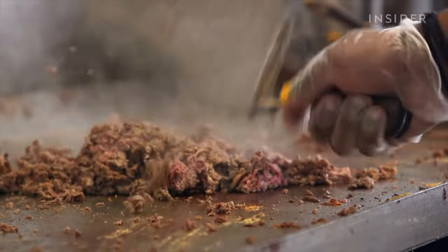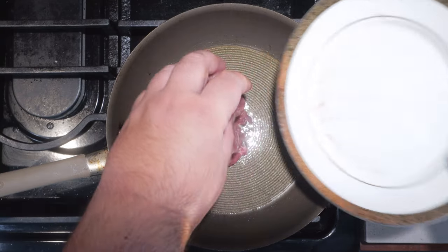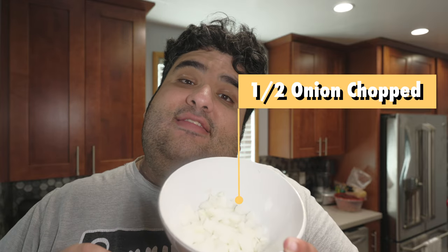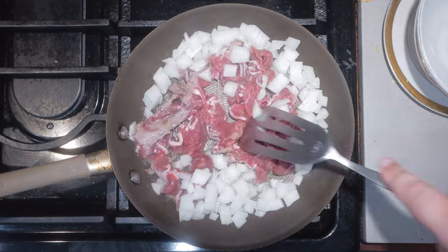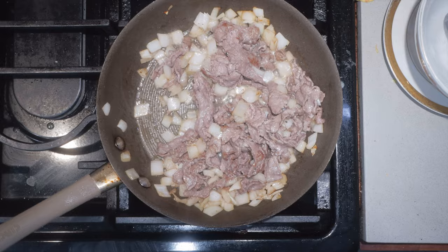You might have noticed I've given everything a rough chop. Normally you're supposed to chop everything on a giant flat-top grill, but I don't have that. Anyway, grab yourself a medium-sized non-stick pan and set it over medium-high heat. Let's add a teeny bit of cooking oil. Once the oil heats up, add in your steak and try to break up the multiple layers. Season everything with salt and pepper.